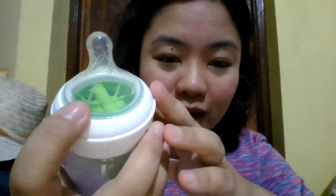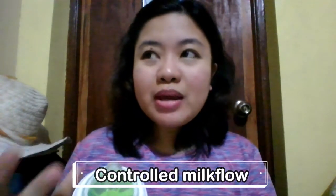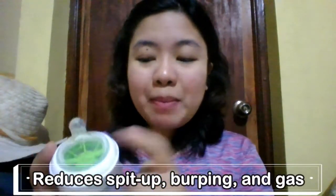Merong 'one' dito — slow flow for slow flow rate. Dahil islow lang yung flow rate niya, mas controlled yung milk flow. Our baby can feed at his own pace. At the same time, dahil pwede siyang makapagdede at his own pace, nababawasan yung mabilis na pagdali ng milk. Kaya makakapromote ng natural feeding, very close sa breastfeeding. At nababawasan din yung chance ng too much burping, spit up, and gas. Kaya dito pa lang sa nipple, napakaganda na niya.